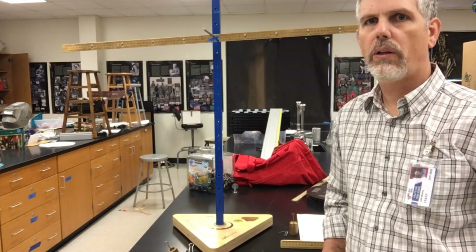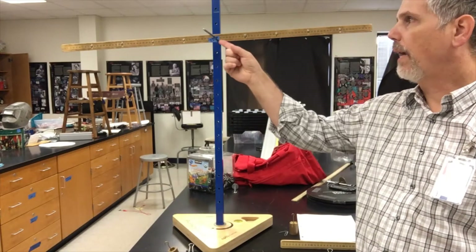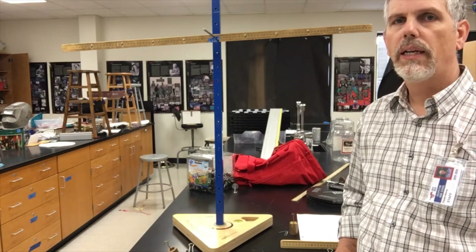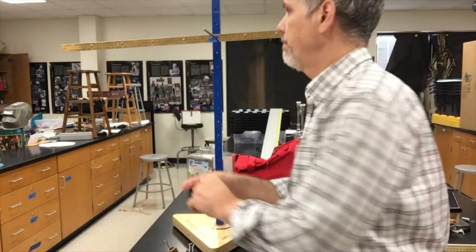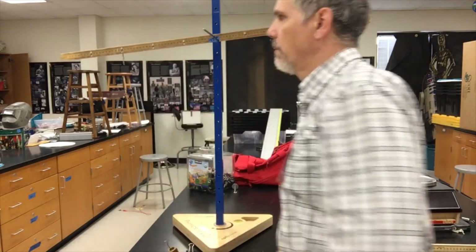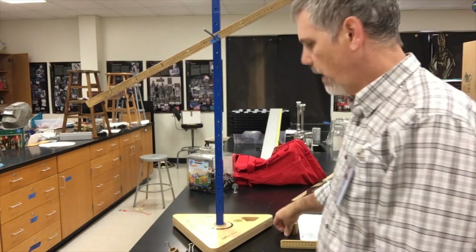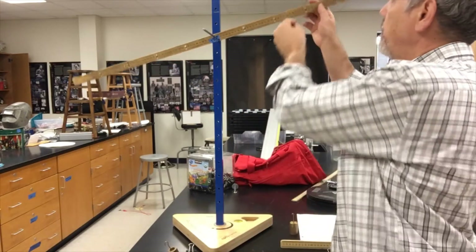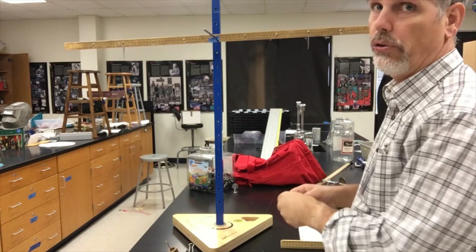Here's some background just to make sure we're all in the same spot. I have a meter stick that's pivoting at the center, and watch what happens if I put on just a paper clip. It unbalances because there's more mass on that side than this side. Not that that's terribly surprising — I just didn't think one paper clip was going to make that big of a difference because it's only like two grams.